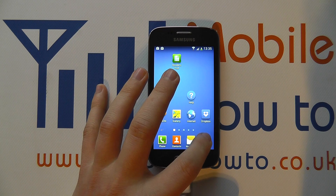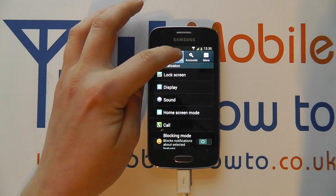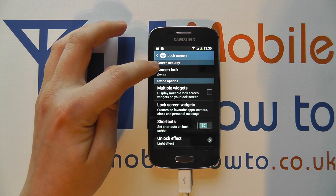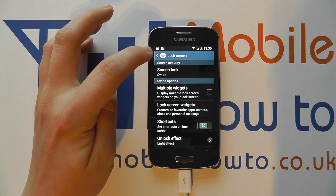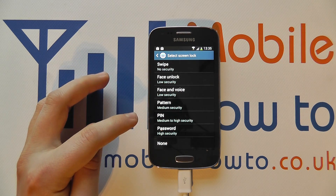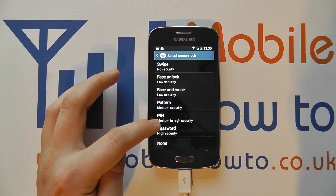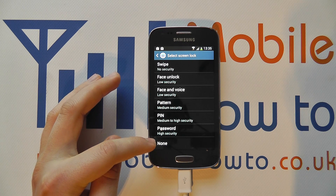To do that you need to go into the settings menu via the apps tray or the notification bar. In settings you need to go to My Device and then Lock Screen. Within Lock Screen you'll see Screen Lock, and you can see it's currently set to swipe. If we tap on that we get presented with a list of security options that basically increase in the level of security they offer, other than none at the bottom which doesn't even involve a swipe.